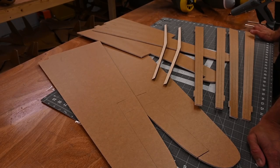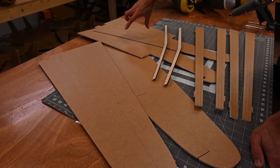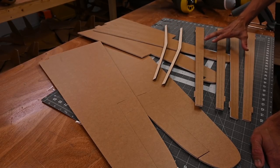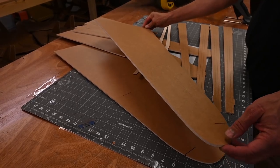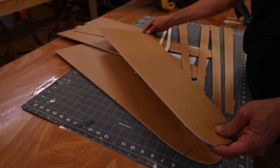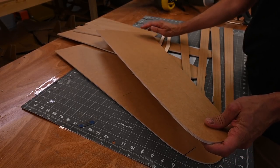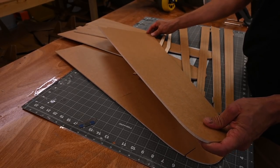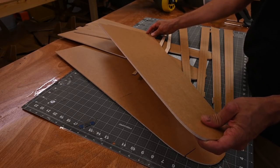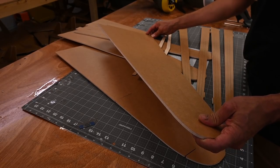Let's begin by building the main wing. The main wing consists of two upper wing skins, two lower wing skins, two wooden spars, and four foam spars. The reason I like starting with the main wing is that the method we use to form the airfoil is the same method we use to roll the fuselage. The airfoil on the wing requires a minimal amount of shaping compared to the fuselage, so starting here will help you get the feel for shaping foam.